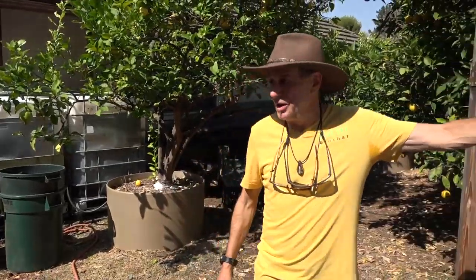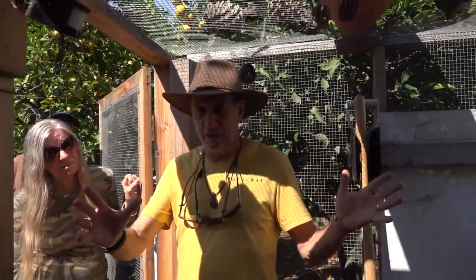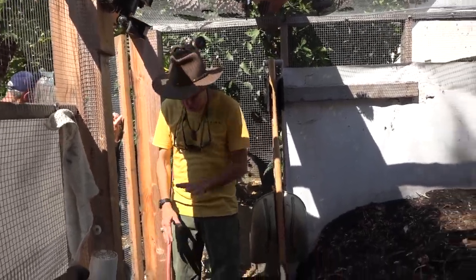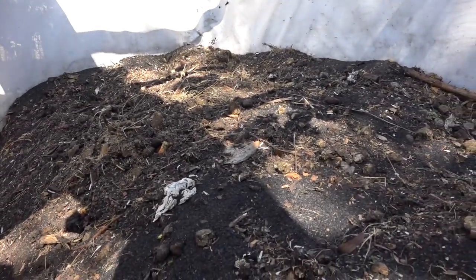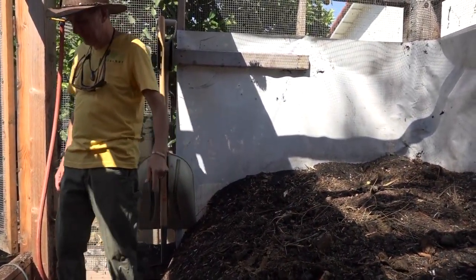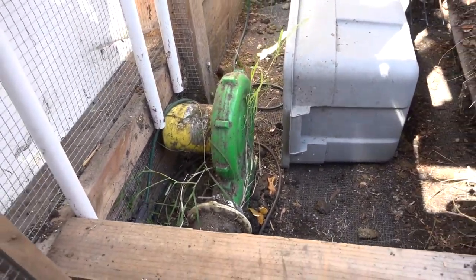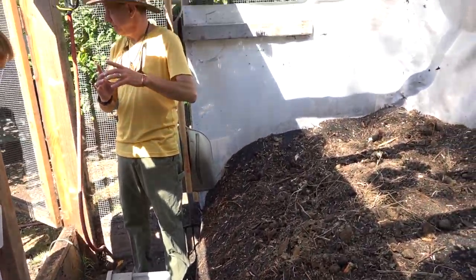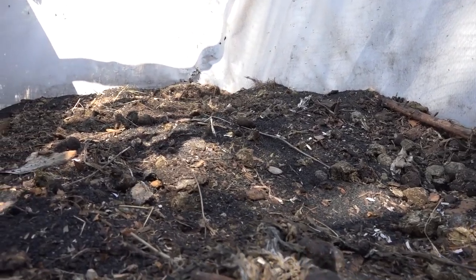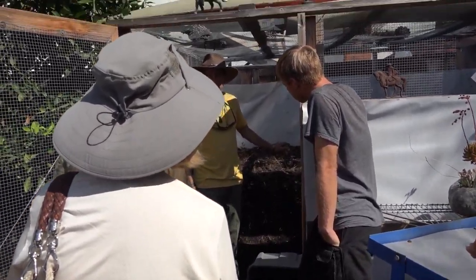I built myself a compost barn — critter proof. We have rabbits, rats, squirrels, dogs, birds — it's completely encased, floor, walls, and ceiling. There's usually seven to eight yards of material in here. Underneath the pile is an aeration system: a blower with pipe running along the ground — four-inch perforated drain piping, the accordion kind, twisted around in a maze under the pile. Every hour, two minutes of air blows up through the pile to keep it always aerobic. On top we have a 10% by volume mix of biochar with the compost.